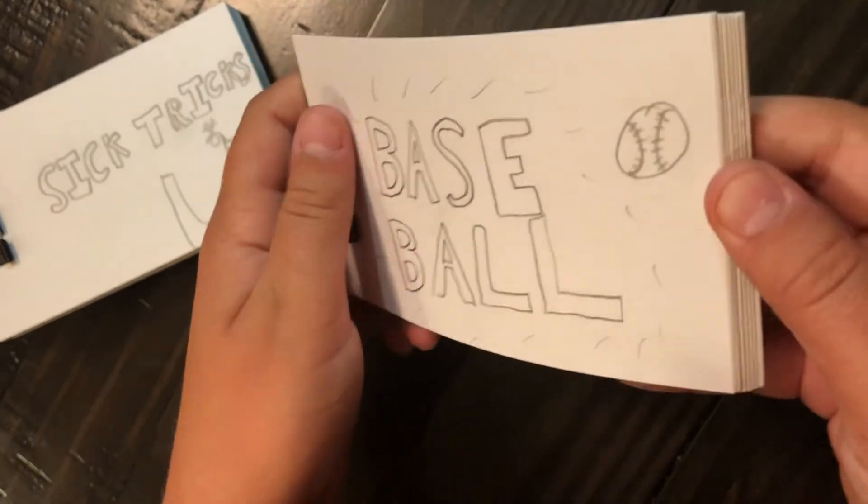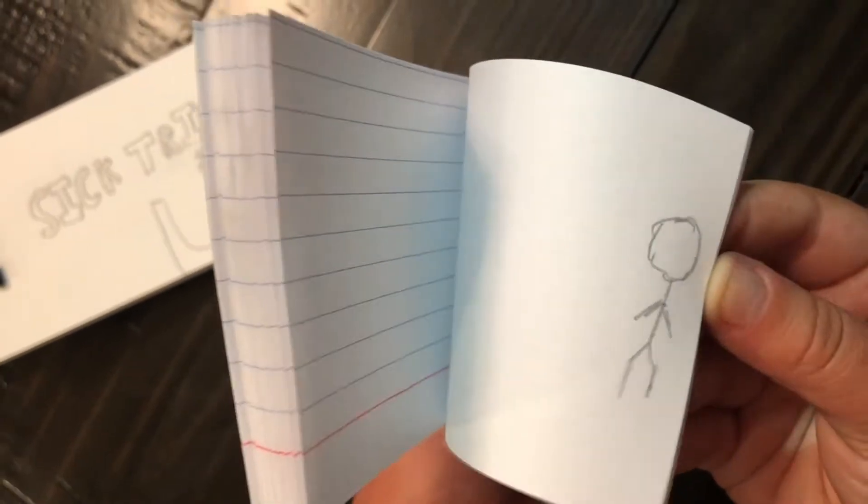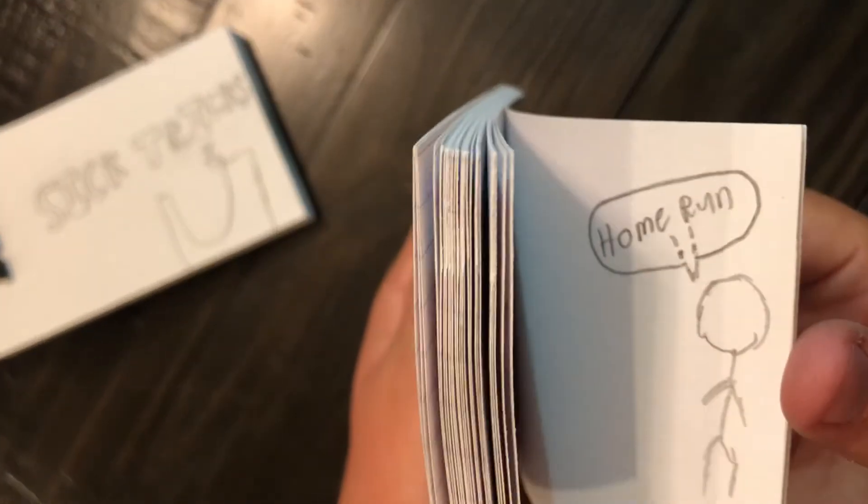There's a baseball one. It's pretty short. Then at the end it says home run.